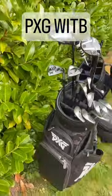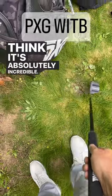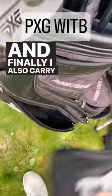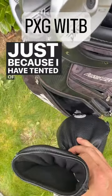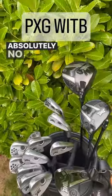Then we have the putter, which is the PXG Hercules — a beautiful looking putter, I think it's absolutely incredible. Finally, I also carry a spare gen 5 driver head around, because I have a tendency to crack heads, so I always want to keep one with me just in case. But so far I've had absolutely no problems.